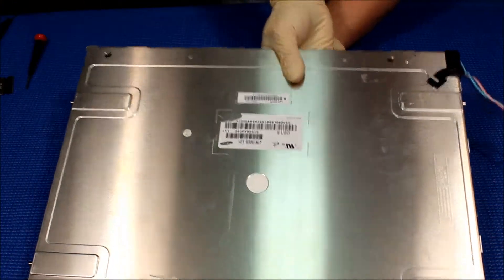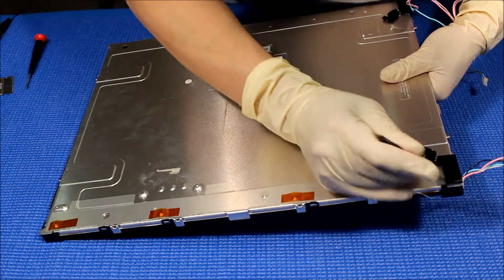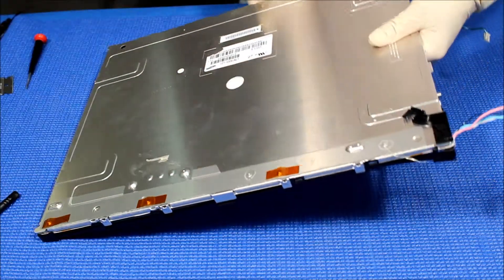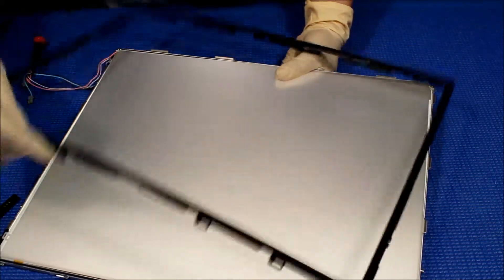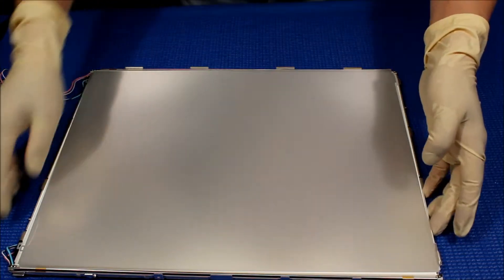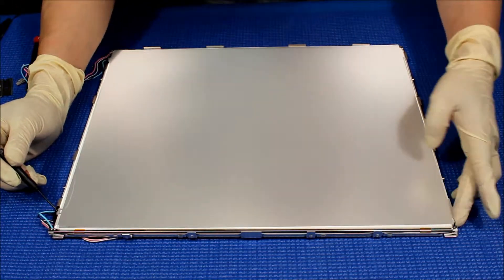Just get your hand behind and hold the diffusion sheets, then we have to finish this end too — you see the clicks. Put it over. You see this — holding the diffusion sheet. Take it out. What I usually do is remove this and get the whole stack. There's a marking, so don't worry about it — there's a marking on this end.